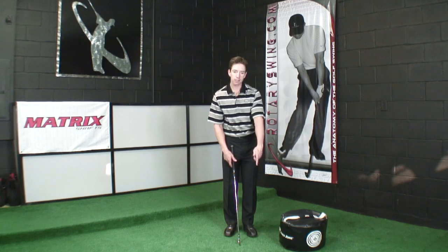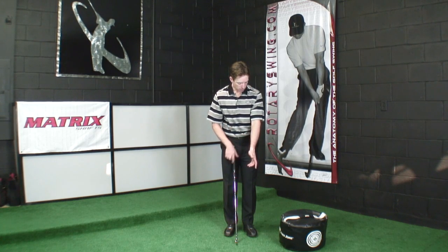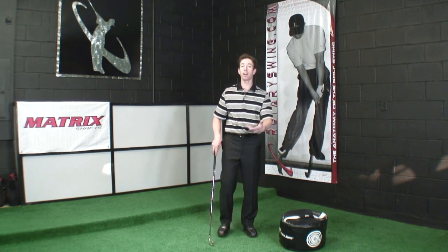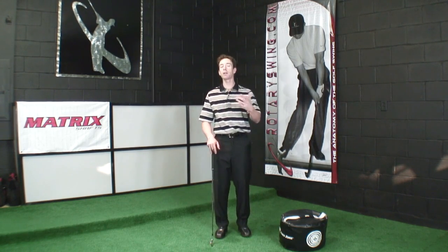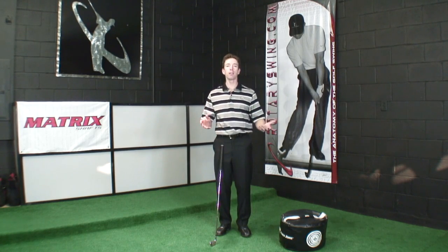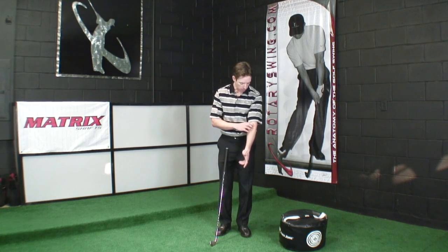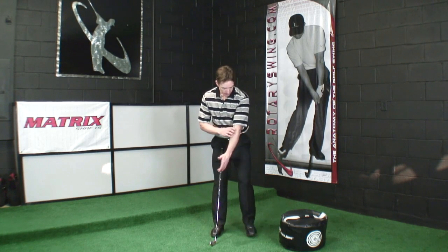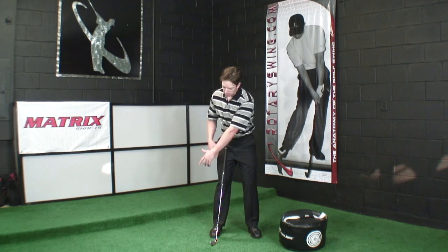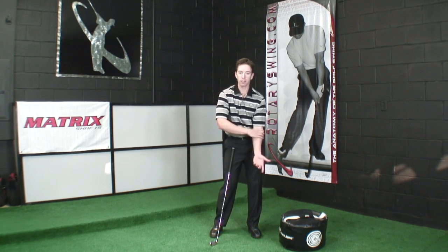We also want to look at the left elbow, because this is an area where I see particularly the more inconsistent golfers struggle. You can have a great golf swing and people watch you hit balls on the range, but you're spraying it all over the place. A lot of it has to do with the elbow. What a lot of golfers do is that as they're coming down into impact, particularly if they get stuck on the way down, the arm is externally rotating very quickly through the hitting area.